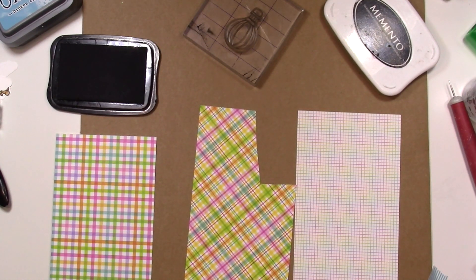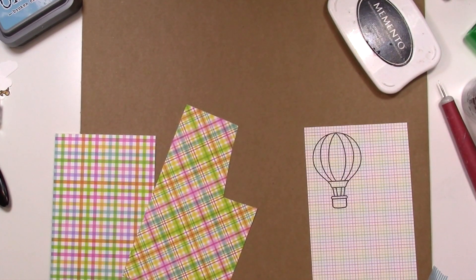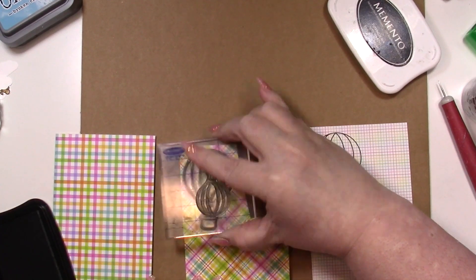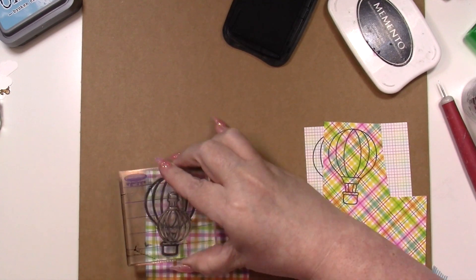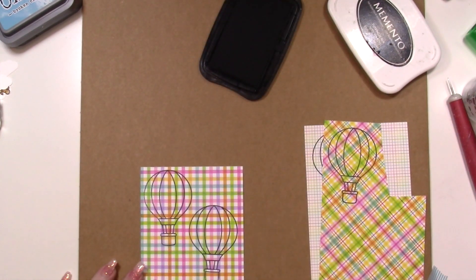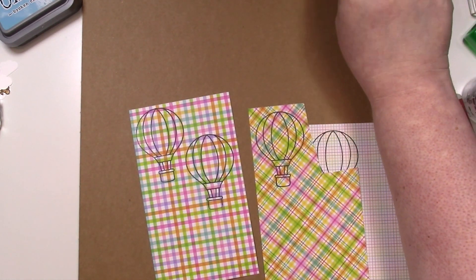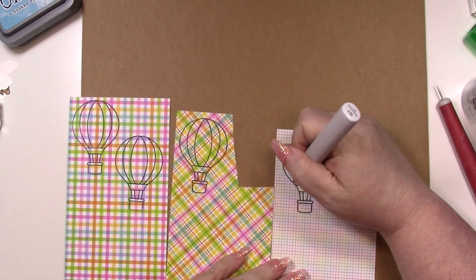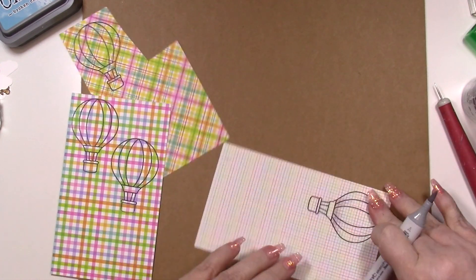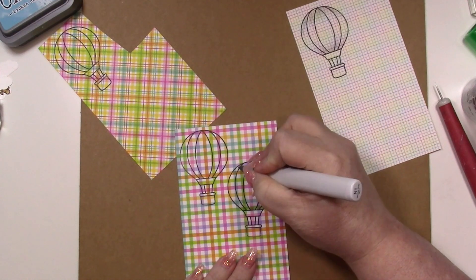I'm using some patterns from Doodlebug — they have some of my favorite papers, especially their Easter and spring line. I'm stamping the big balloons on three different patterns and cutting those out for our balloons. I re-stamped the first balloon since it didn't come out great, then brought in a C1 marker to add a little dimension — just outlining and adding shading where the darkest color would go. It gives a little bit of life to the paper balloons and makes them look more dimensional.